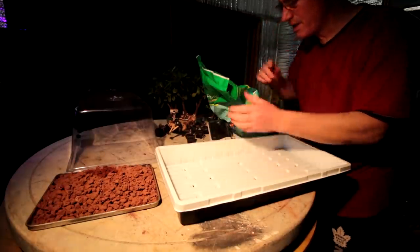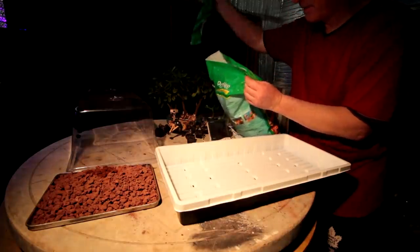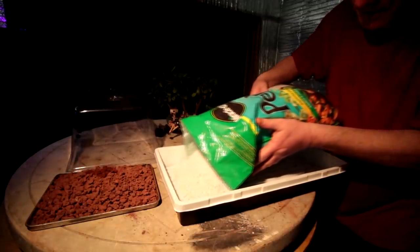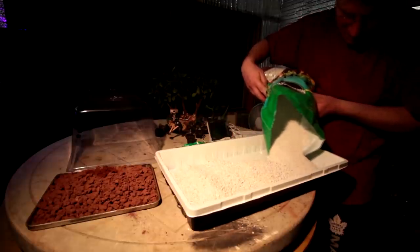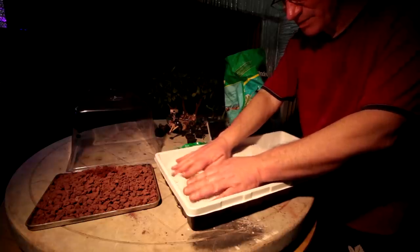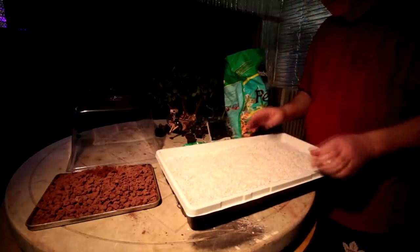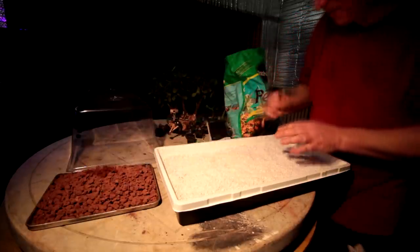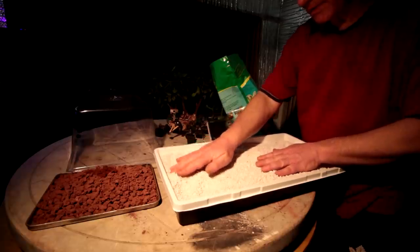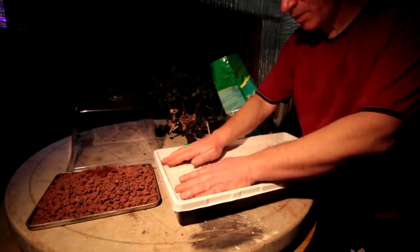The dust from perlite isn't good to breathe in, so I'll hold my breath. I'll start to fill the bottom of the greenhouse — I don't need drainage screens because my holes aren't that big. That didn't make very much dust at all, probably because it's so humid in here. I'm going to need a little more perlite. I think that's going to give me a good layer of Mars soil on top, and hopefully the roots will be growing in the Mars soil.